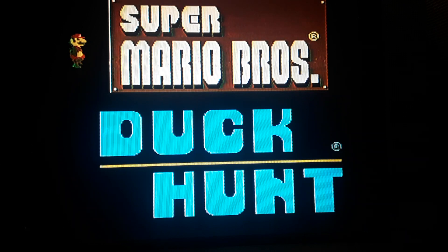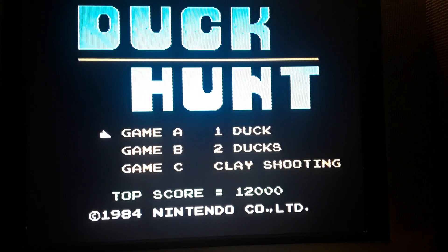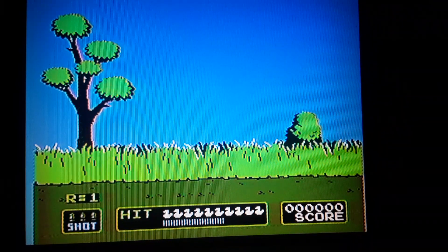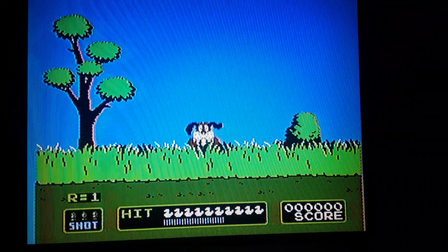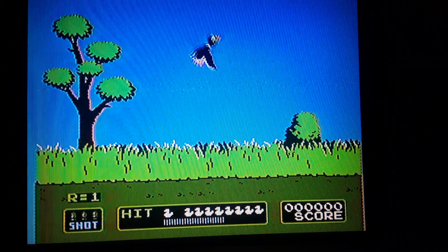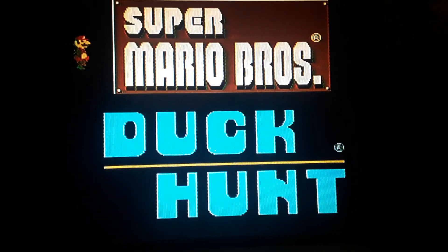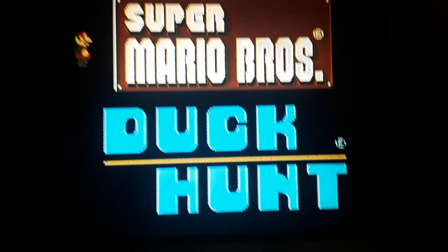I will see you next time with Duck Hunt — I'm going to be shooting some ducks! Let's see if you know what Duck Hunt is. Can I play Duck Hunt like this? Yeah, no — I can't play Duck Hunt without the gun. Shut up, dog! You don't know me! About 14 games here, so that should last us a pretty good while. This is Super Mario Bros. and Duck Hunt on the Nintendo NES. Catch you on the flip side!